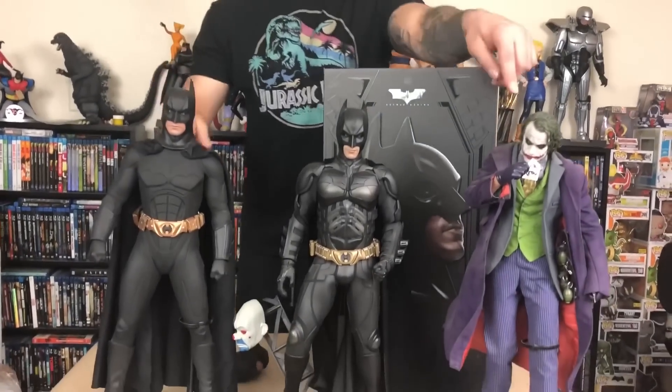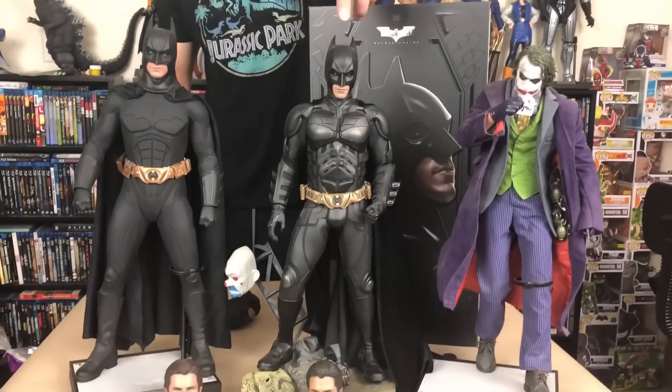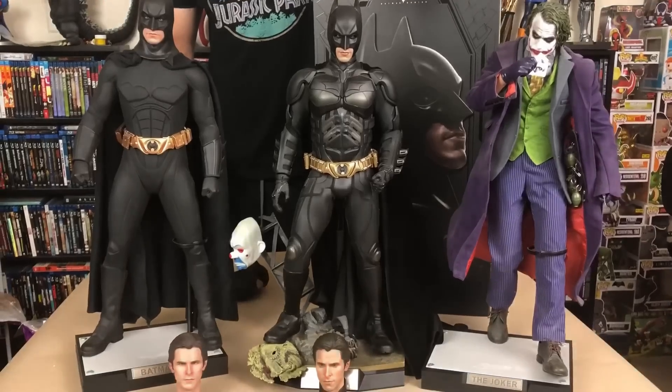Hey everyone, what's up? Welcome back to my channel. Today we're going to be unboxing the one-fourth Hot Toys Batman Begins figure. As you can see in front of us right here, we have the InnerBay Batman Begins figure and we have the InnerBay Joker with the Hot Toys Dark Knight figure.